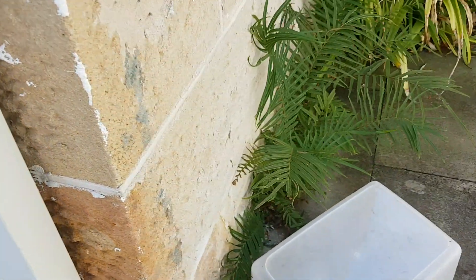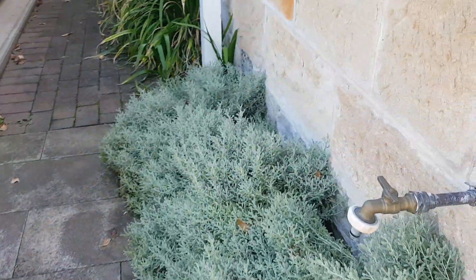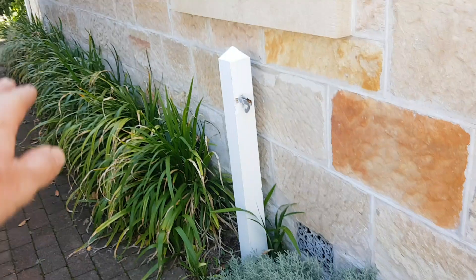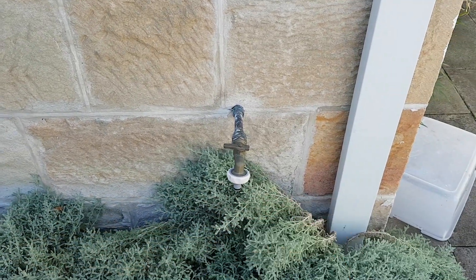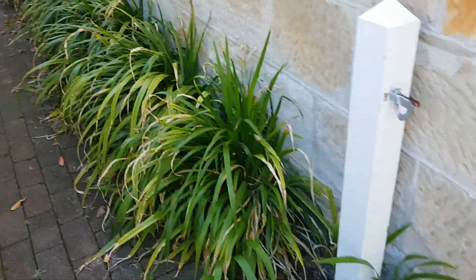The whole place has a similar issue. You can see here the blocks are starting to decay also. The solution we've used is injecting a new damp course level as low as we can across the bottom of the house, and we're applying something called a cocoon.